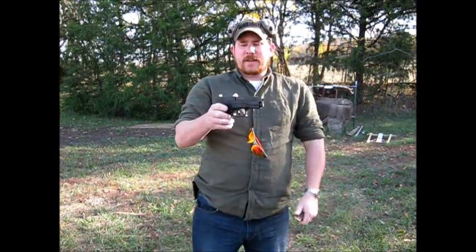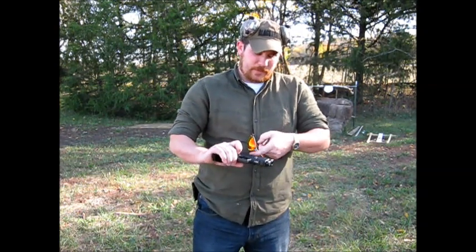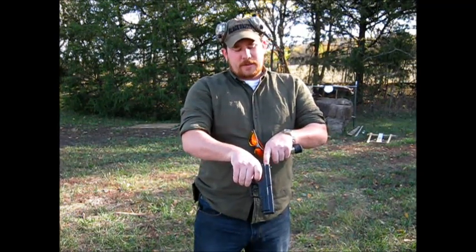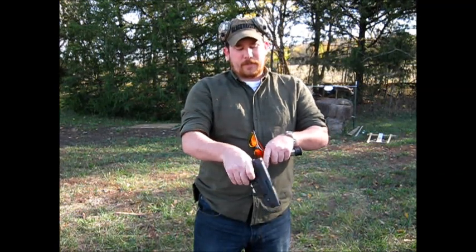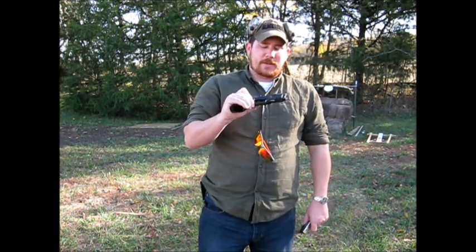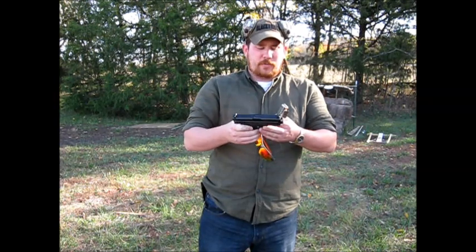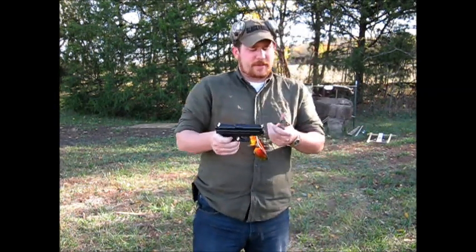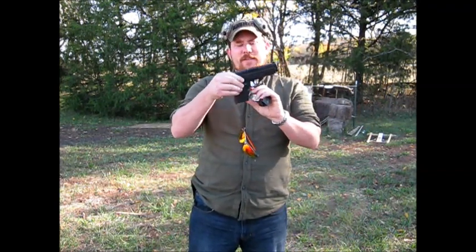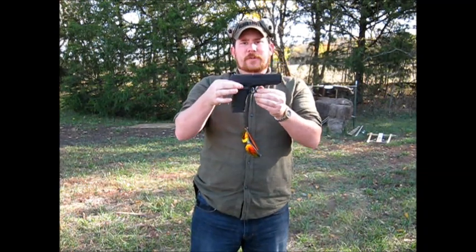It's got the ambidextrous mag release. It's got the loaded chamber indicator — you have the visual through the action here, and then you've got the loaded chamber indicator on the top. You also have the striker pin indicator on the back. It came with a 13-round magazine as well as a 10-round magazine. You can use it as a compact carry weapon, or you can use the full-size magazine to make it a full-size weapon.